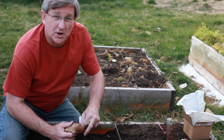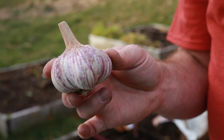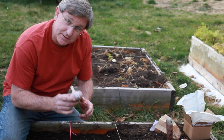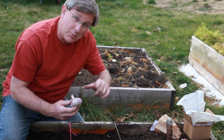Here's our purple garlic, and that is beautiful — you see this in the store from time to time. We're going to follow the same procedure and plant this out in the next row so we can tell them apart next spring.